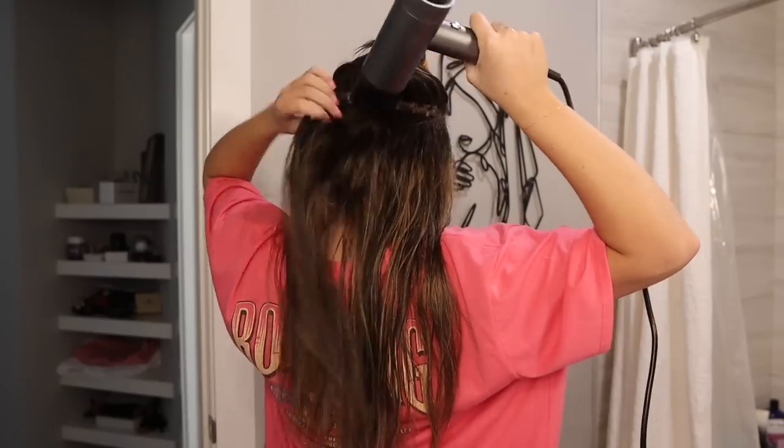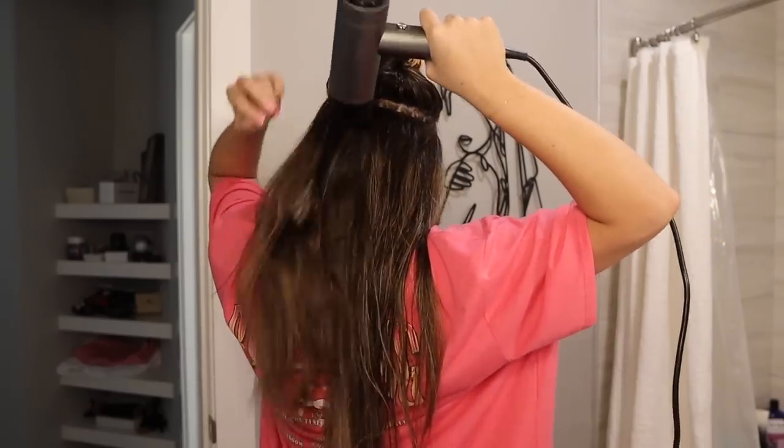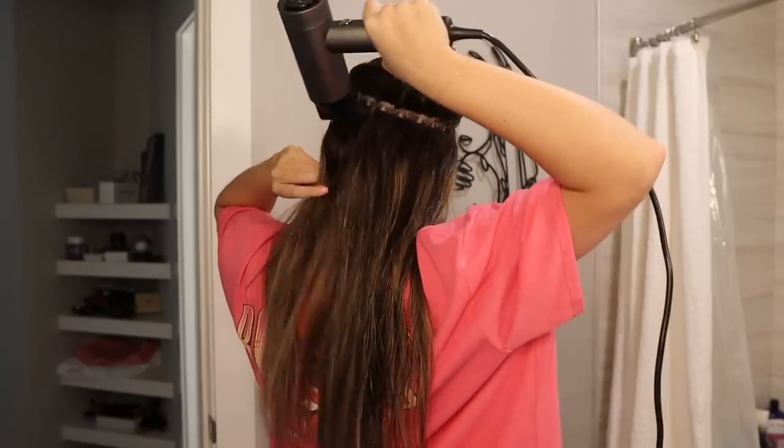I used to air dry my hair all the time because I thought it was healthier, but then I learned that your hair can be damaged a little bit more when it's wet, so I decided to start blow drying it more frequently. I don't wash my hair on a daily basis, so blow drying doesn't really damage it from heat. I like to separate my hair into two sections, especially with extensions, and I make sure to dry the roots of the extensions because those can get very wet and take a long time to dry.